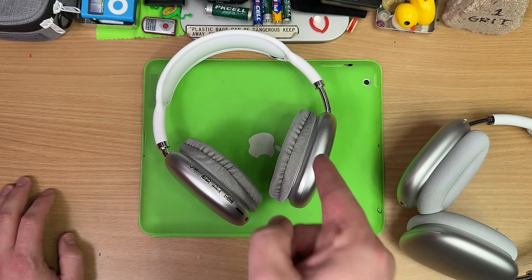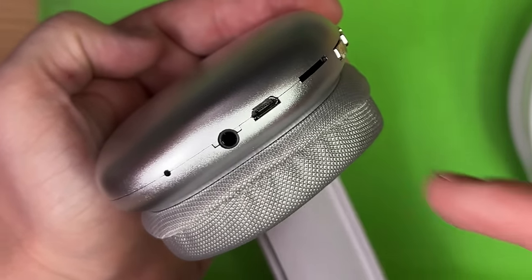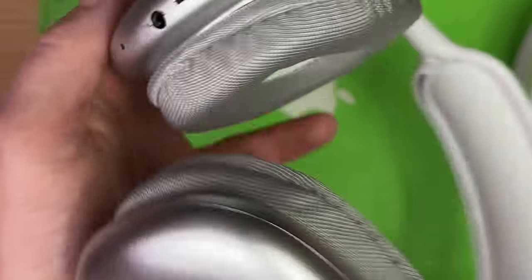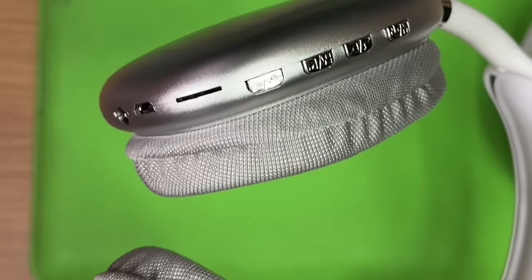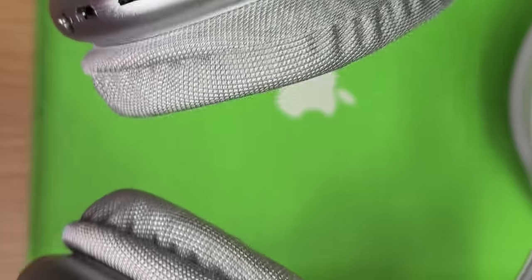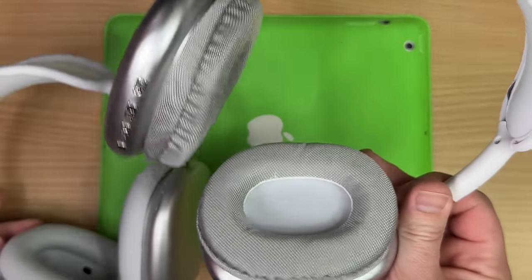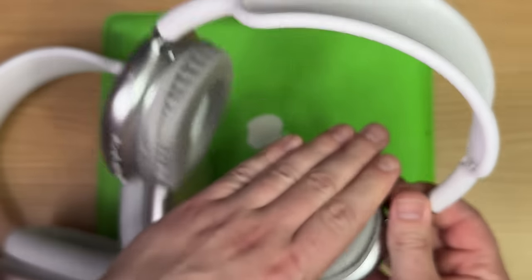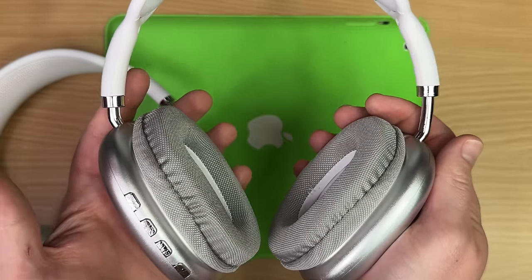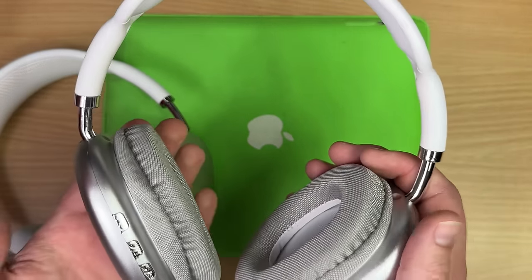But there are some things this guy does better than the Maxes. It doesn't have Lightning for one. Aux in, straight up. You could just use a cable and use them like regular headphones. That is a micro SD slot and yes, it works — you can just slot in MP3s and listen straight out of the headphones. The Maxes can't do that. But these are way smaller — your ears sit on these, they don't go in there. And the first time I dragged these over my head the popping and cracking sounds, I thought they were going to break in half.